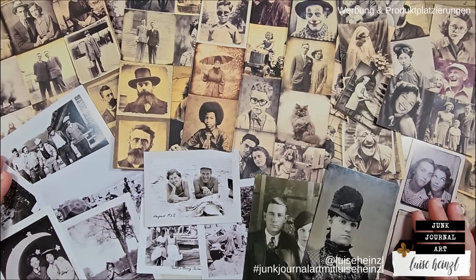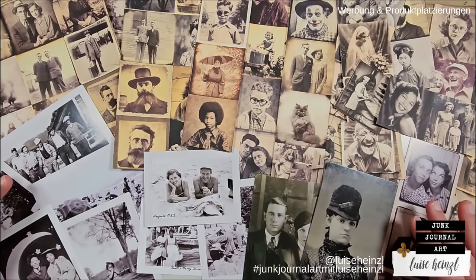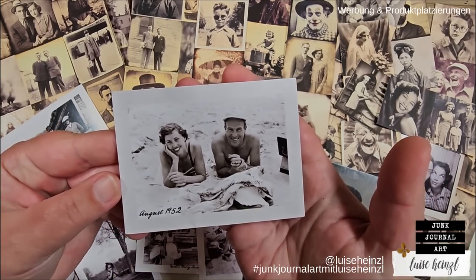That's a whole pack of a total of 200 photos in this square format. You can cut them separately or leave them as a strip — longer or shorter — or use them in different directions. These are all printed on matte photo paper. What you can see on the bottom are different photos from the Tim Holtz Ideology collection from different sets, but these are also prints.